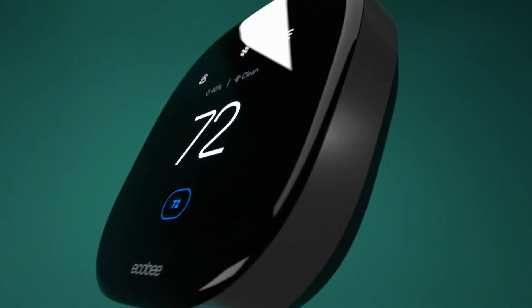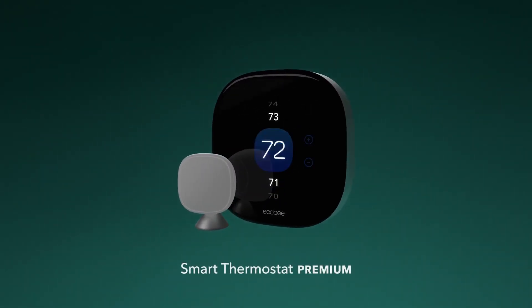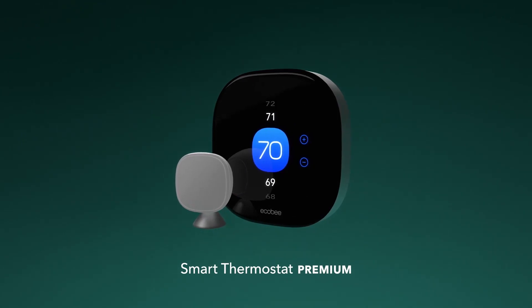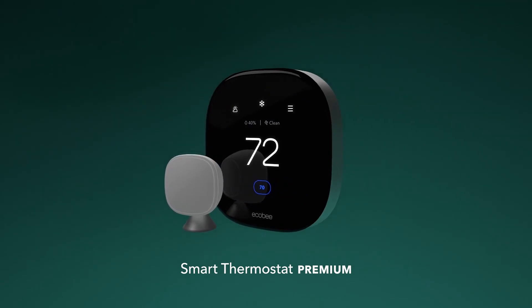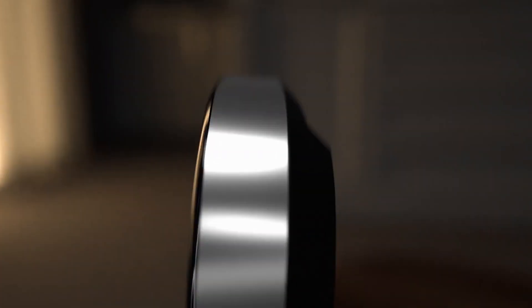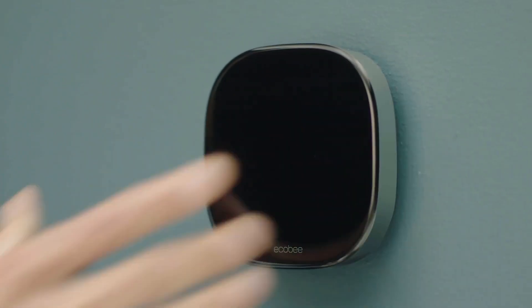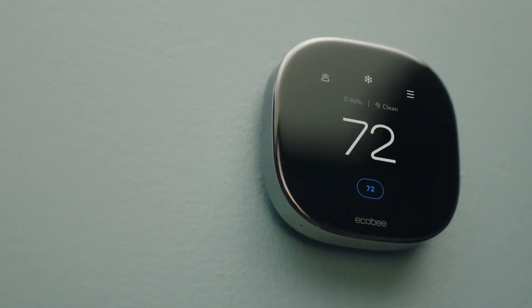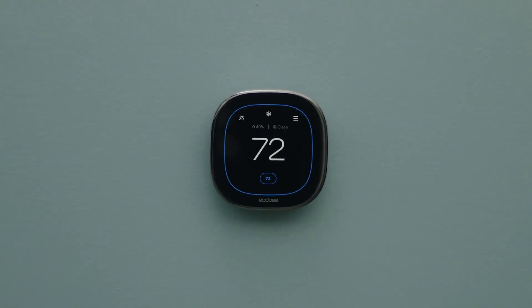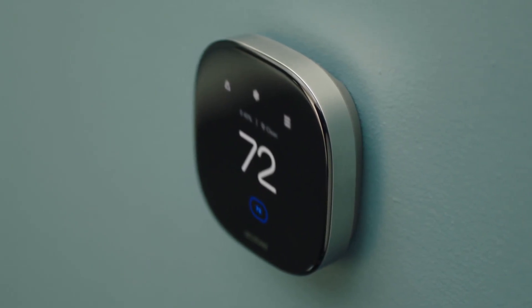Two thumbs up on this upgrade. If you're thinking about whether to go with the Premium or the Enhanced — the Enhanced does not come with a smart sensor in the box. If you're going to buy additional smart sensors, the two-pack is available for $99, so about $50 per sensor. You're only saving about $10 by going with the Enhanced versus the Premium if you need a sensor anyway. Unless you have privacy reasons around not wanting a smart microphone in your house, the value add of having Alexa that you can turn on at any given time has been a great value in my experience.